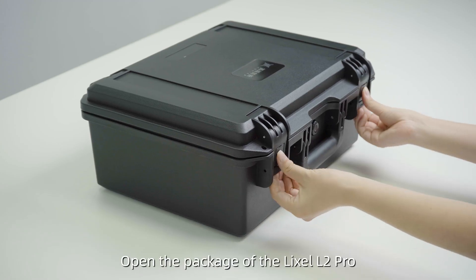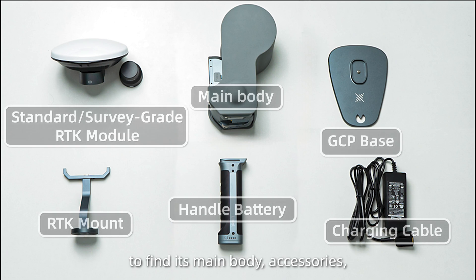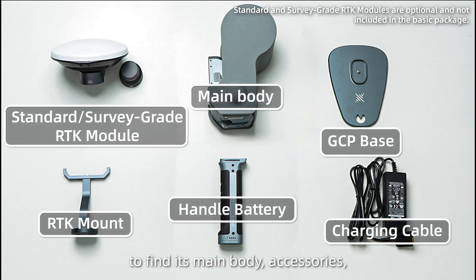Unboxing. Open the package of the Lexo L2 Pro to find its main body, accessories, and the user manual.